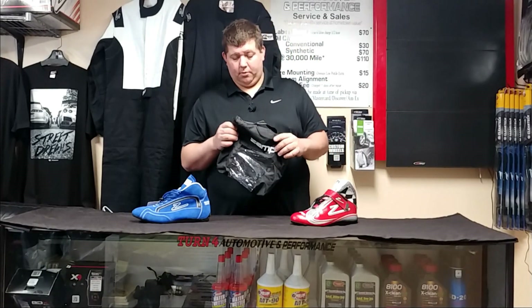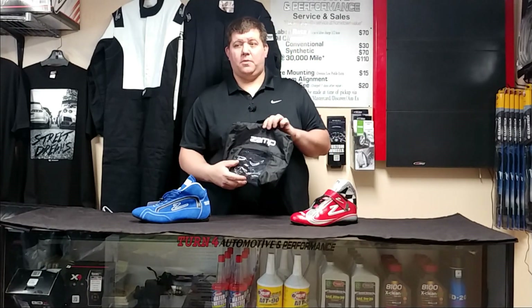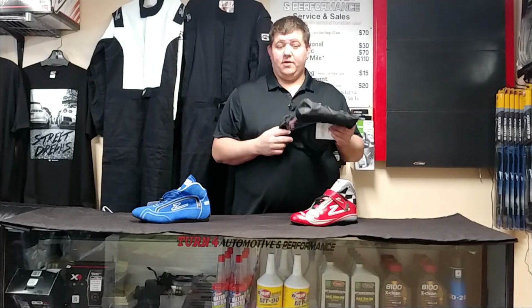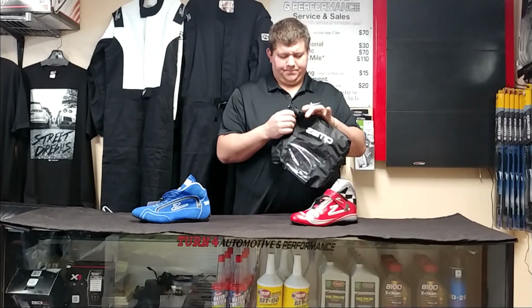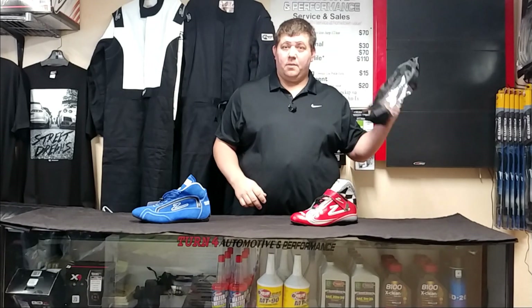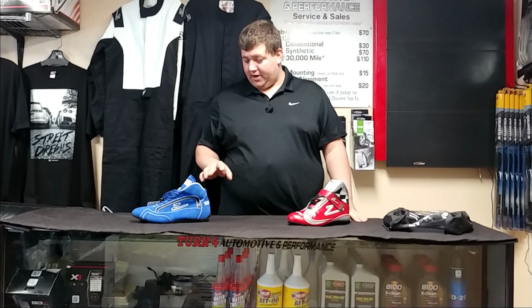All the shoes come in this Zamp zipper breathable racing bag. It's got a clear spot on it so you can actually see the shoes inside. If you've got more than one pair, they do have sizing tags right on them. The bag has a decent zipper — the finish is okay — but most of us are probably just going to throw them in our helmet bag or suit bag anyway.